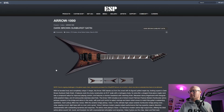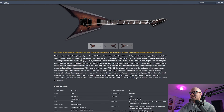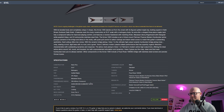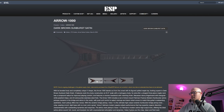This Arrow has what I'd call a root beer finish — probably called dark brown sunburst satin. Two Fishman humbuckers and a Floyd Rose 1000 SE — I don't know the difference between the 1000 and 1000 SE, but I really like that finish. In person it probably looks really cool. It's neck-through, 25 and a half inch scale, mahogany body, quilted maple, three-piece maple neck, 24 extra jumbo stainless frets. LTD is getting more and more expensive.